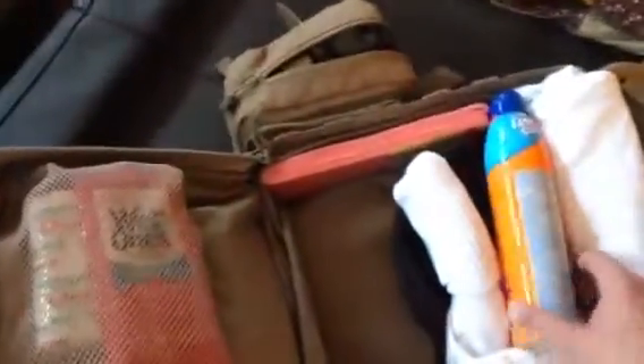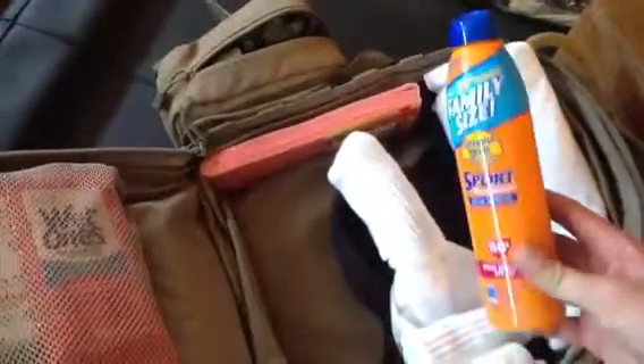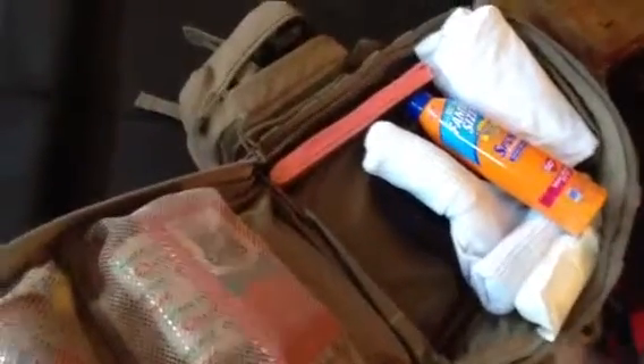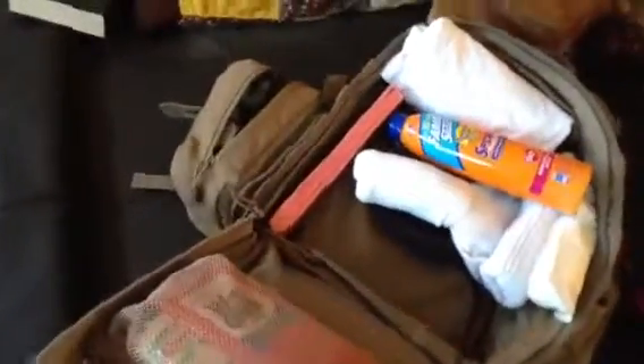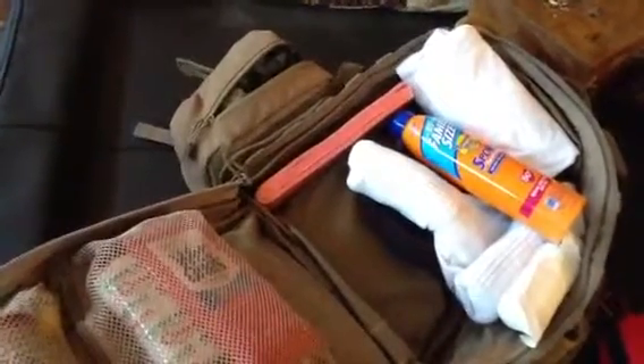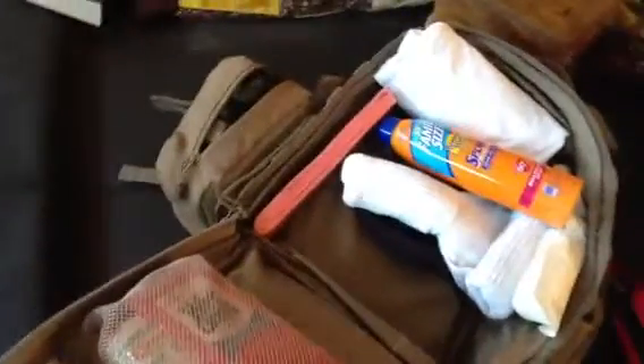Stuff I also keep in my bag: sunblock — you're going to need it if you have to hike out somewhere and it's hot. This could save you from losing a lot of water and getting badly burnt. An extra roll of gauze is always handy. A good splint too — you never know if you're going to sprain an ankle, break an ankle or arm. You might really have to hike out with someone who's got a broken leg because there's no cell service.